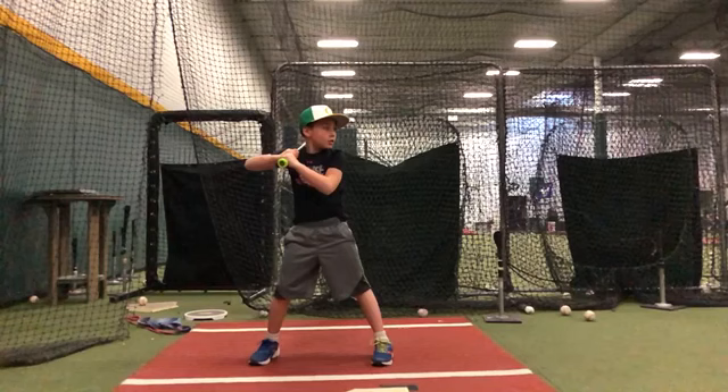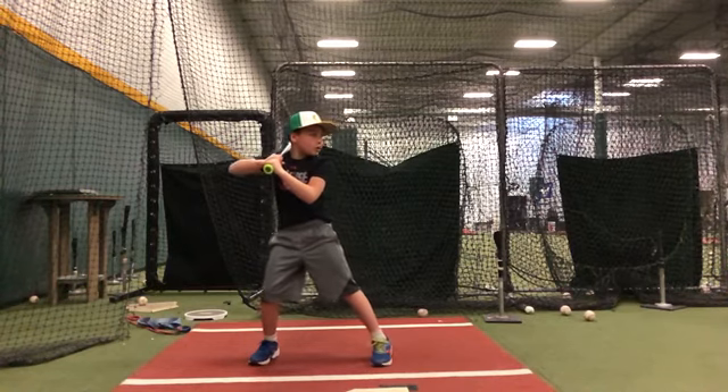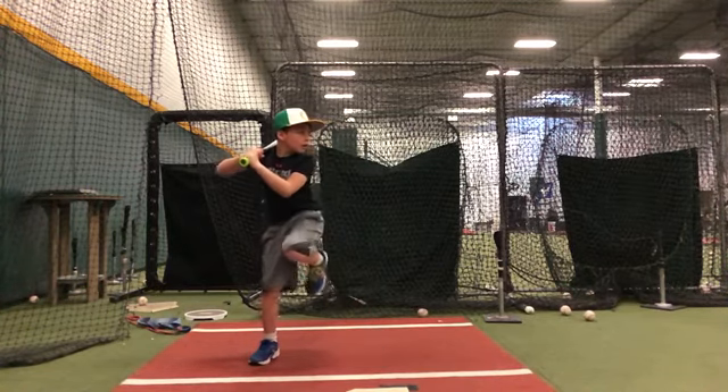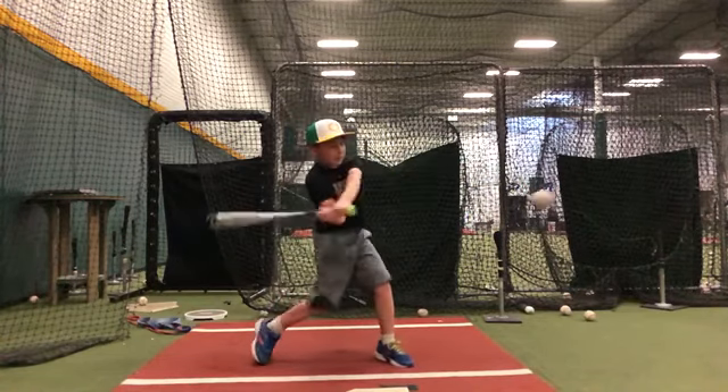So this is one of your best swings. We'll take it in slow motion and we're just noticing that the back elbow is still slipping, which is really common, but you stay through the baseball.